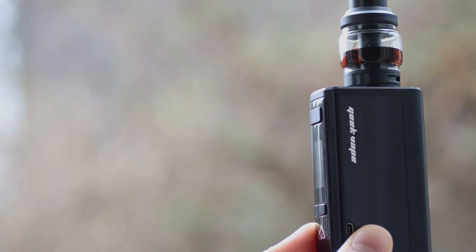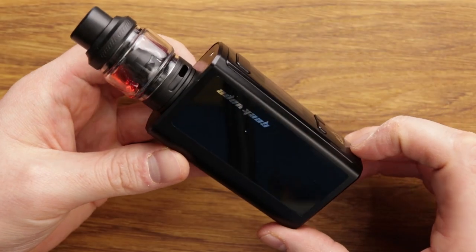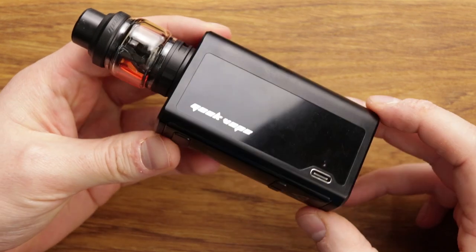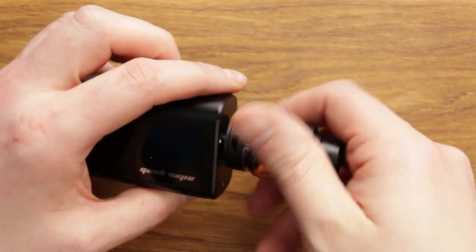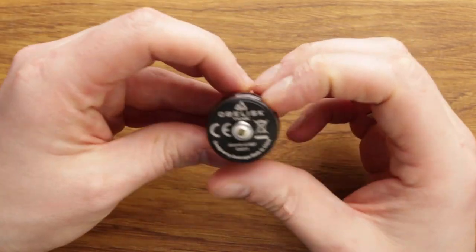The Geek Vape Obelisk Kit. Let's have a look. Here we are with the Geek Vape Obelisk Kit. This is the mod and tank. There are two kits available with two different tanks. This kit you're looking at right now is the Obelisk Tank Kit.